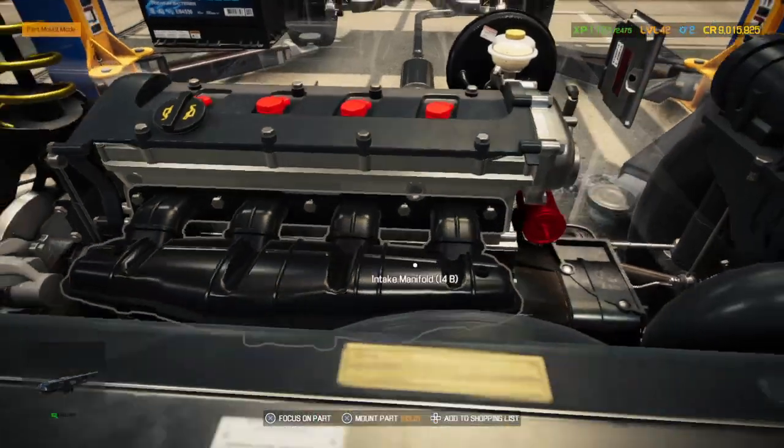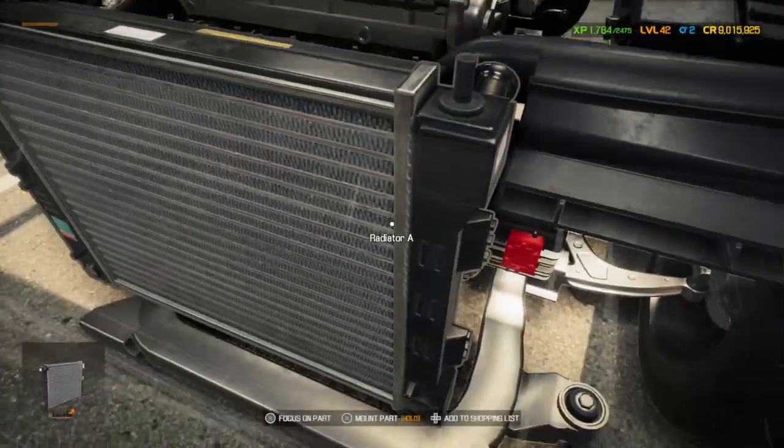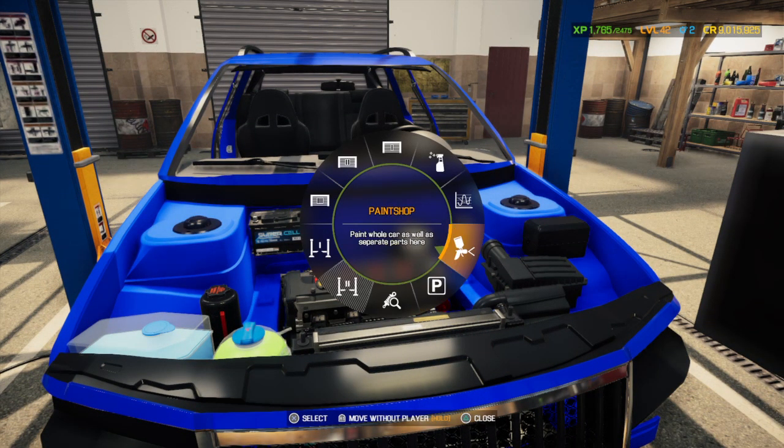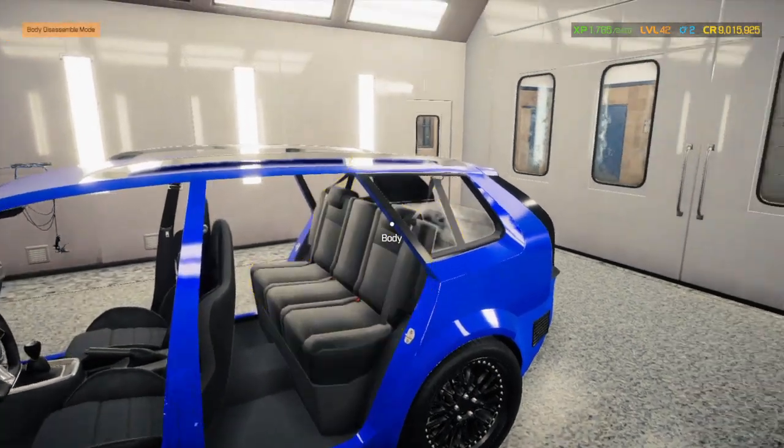Time to put the starter in. Now to the body shop — or paint chop, as the game calls it. I'm pretty sure I got everything out.